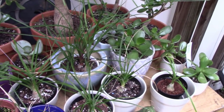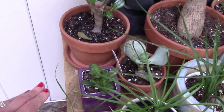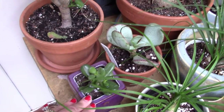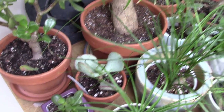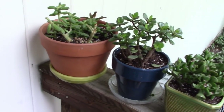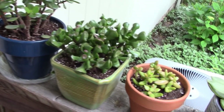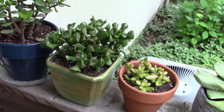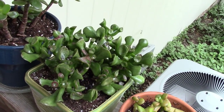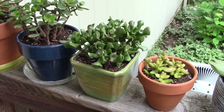I have some more ponytail palm babies. And this I think is Gollum Fingers Jade and a Silver Dollar Jade. Up along here I have various succulents, and this is a Mini Jade — mini because of the size of the leaf. We have a Gollum Jade here; I consolidated three of them in one pot. It did get a little sunburned, but it's really doing much better — it loves the summertime and looked horrible over the winter, but it loves this warm weather.